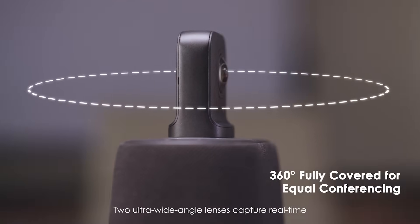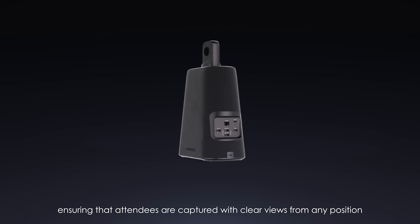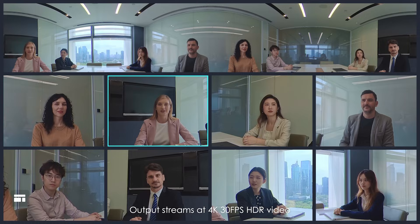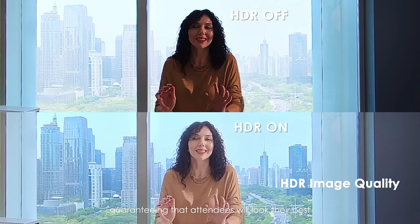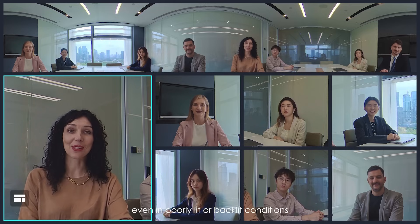Two ultra-wide-angle lenses capture real-time 360 footage of the conference, ensuring that attendees are captured with clear views from any position. Output streams at 4K 30fps HDR video and allows for adjustments to overly bright or dark environments, guaranteeing that attendees will look their best even in poorly lit or backlit conditions.